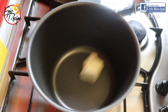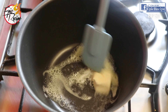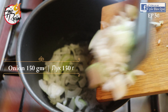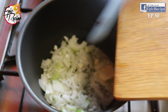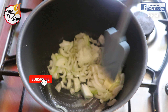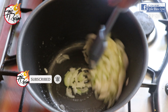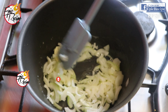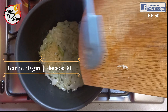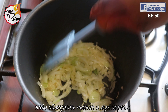Ingredients: butter 150 grams, onions. If you haven't subscribed to our channel yet, make sure to subscribe and hit the bell icon so that you get instant notifications of our new video uploads. 30 grams garlic. Roast garlic and onions very well.